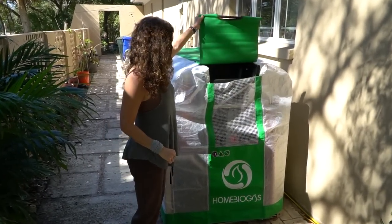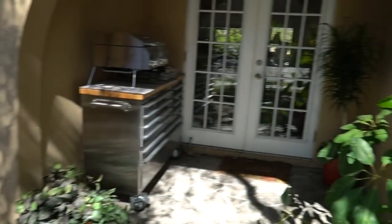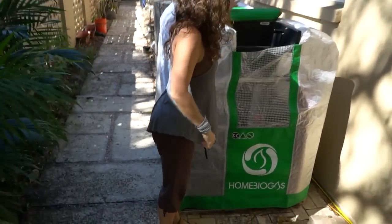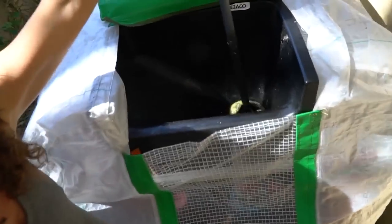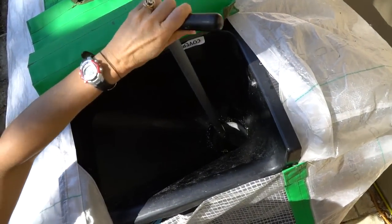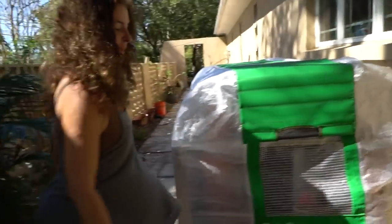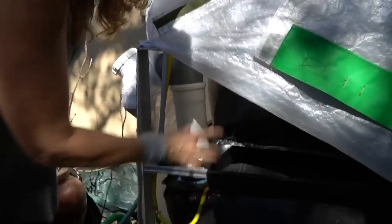The way it works — my kitchen is right through those doors — I bring all my kitchen waste in here and put it into the sink. The sink has a little plunger so you can push the food down, and it goes into a digester tank at the bottom where there is anaerobic bacteria. The anaerobic bacteria digests the food and creates methane.